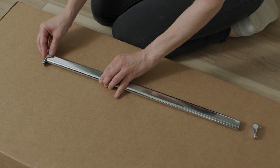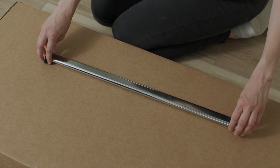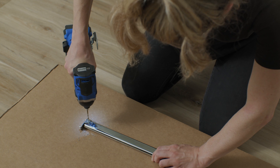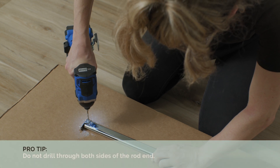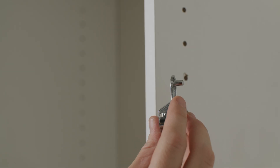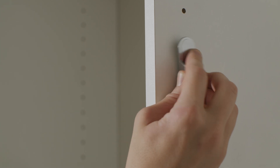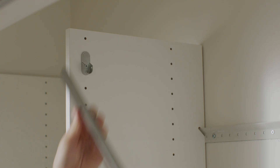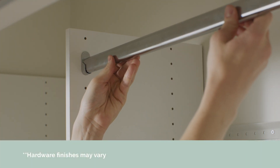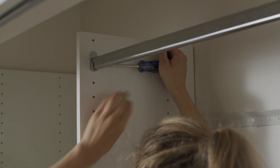To add a hanging rod, start by attaching the rod ends to the rod. On a flat surface, use a one-eighth-inch drill bit to drill a pilot hole through the back side of the rod and rod end. With the drilled hole facing the back of the closet, secure the rod ends to the verticals. Then place the rods into the rod ends, making sure to line up the pilot holes, and attach the rod ends to the rod.